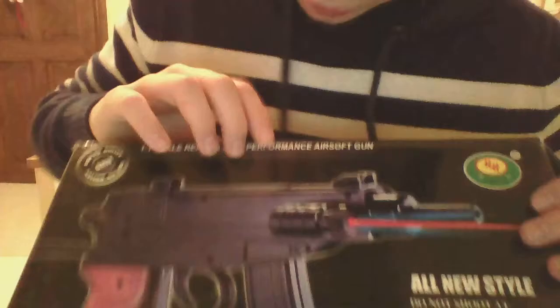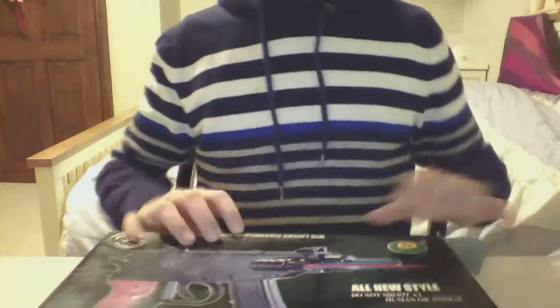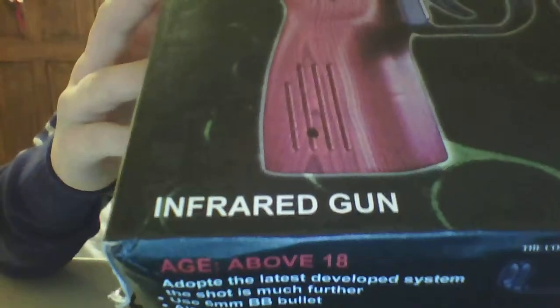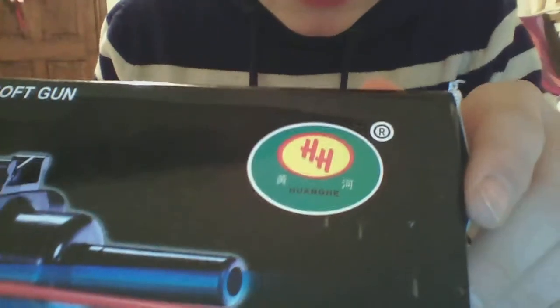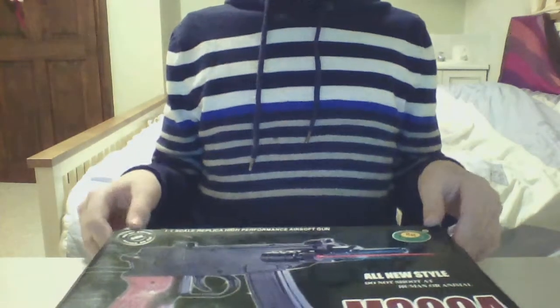You can't read that because it's backwards, but it is a Scorpion. It says one-to-one scale replica, high performance airsoft gun. It's made by Hangji — H-U-A-N-G-J-I — and uses six millimetre BBs. That's enough on that.